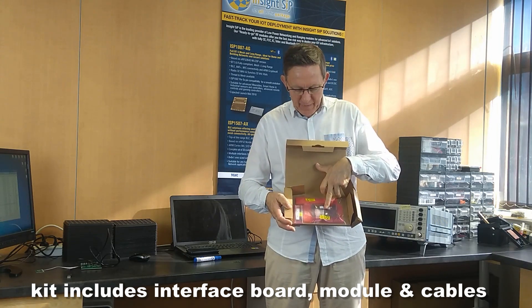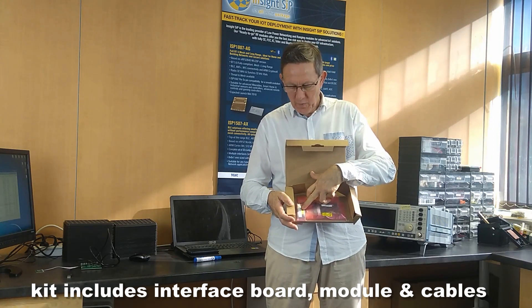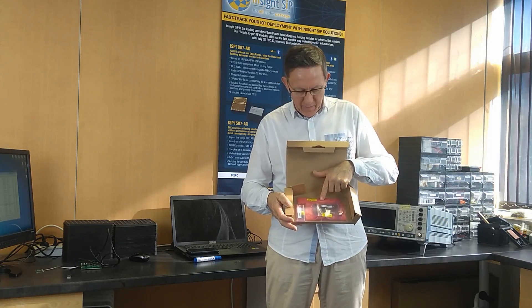Inside the box, you have an interface board, a small board with the module on it, and some cables.